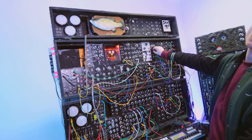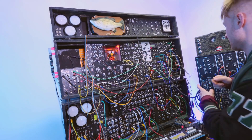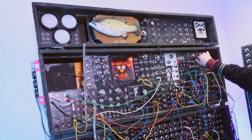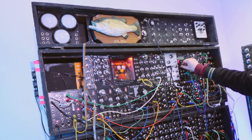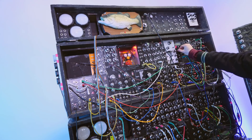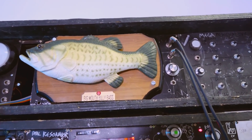It's plugged in. Let the games begin. We've got a vowel sound, and we're going to get that plugged into his mouth and see what that looks like. Oh — did you see that?!